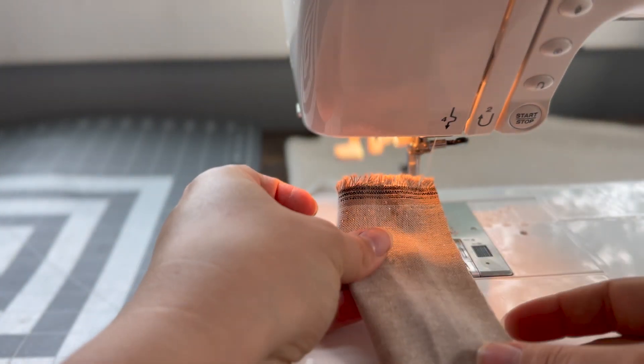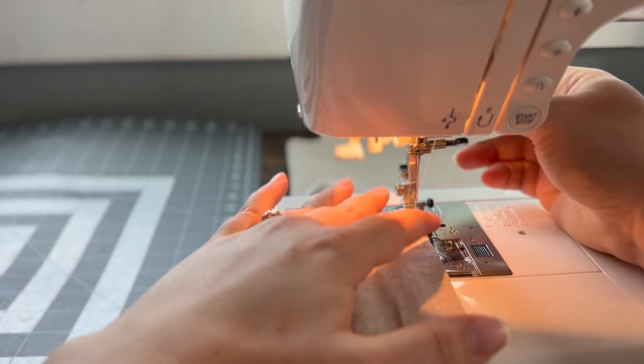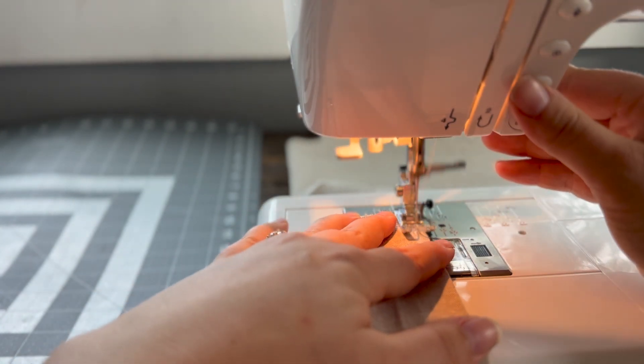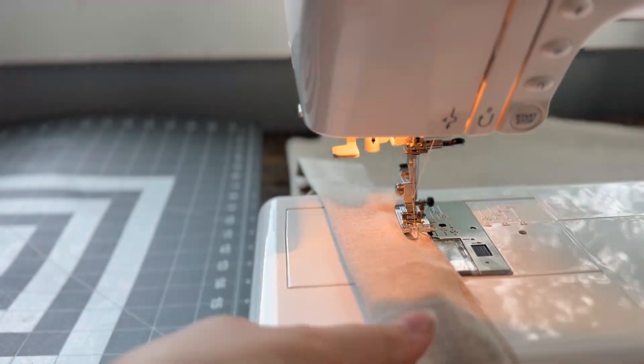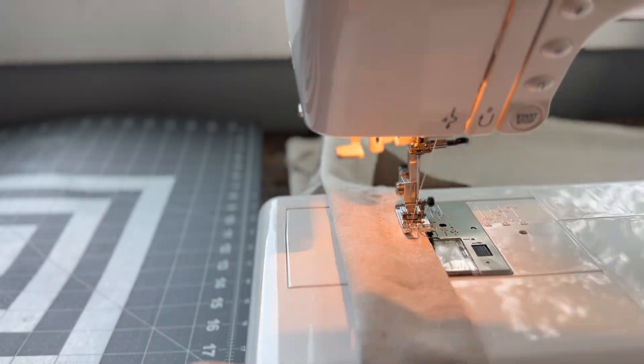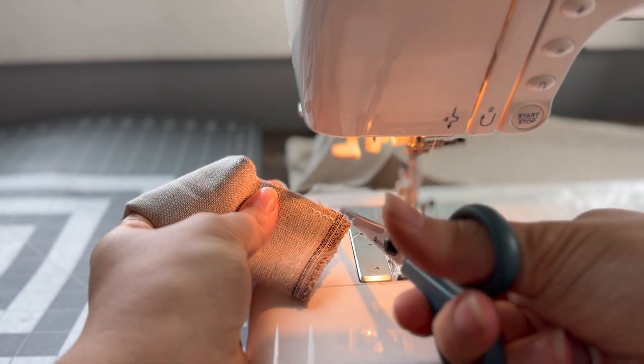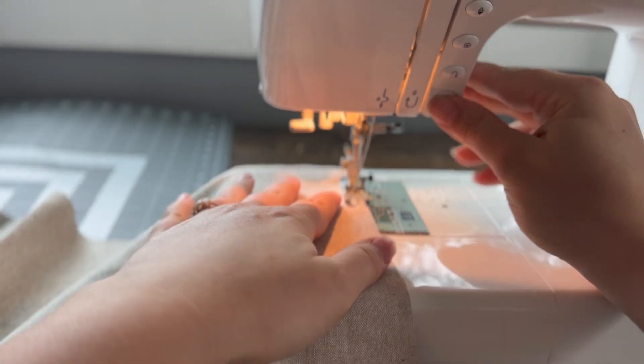Once your pieces are cut, we are going to sew a zigzag stitch around all of the raw edges of your linen to seal it and make sure that it doesn't fray in the future. Repeat this process for all of your linen pieces.